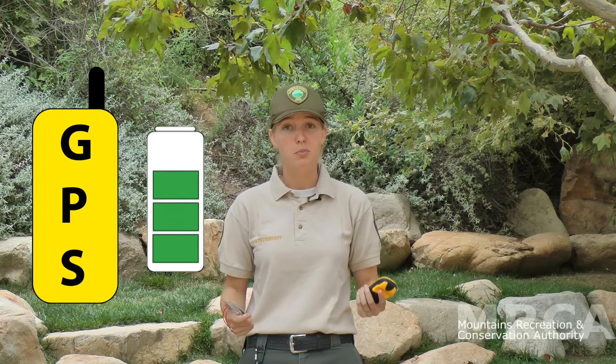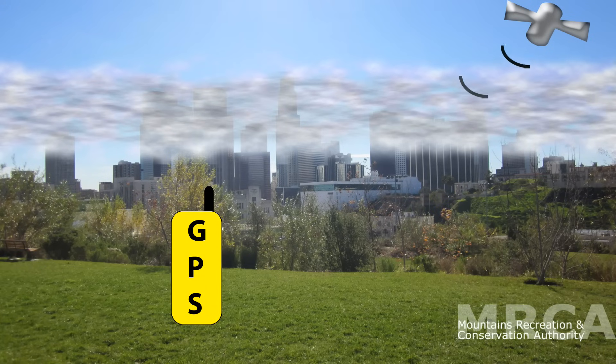Now you might be wondering why you need to know how to use a compass in this world of computers and GPS's. The simple answer is batteries can die, and clouds and canyons can ruin your GPS's ability to track satellites. So with all the navigational tools out there, you can have a lot of fun on the trail, but knowing how to use a compass can be a real lifesaver.